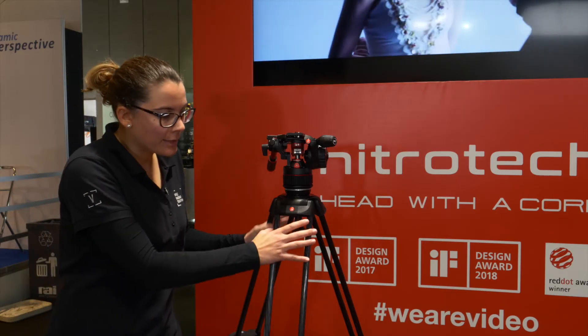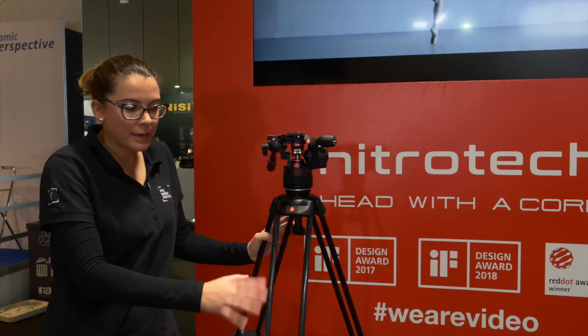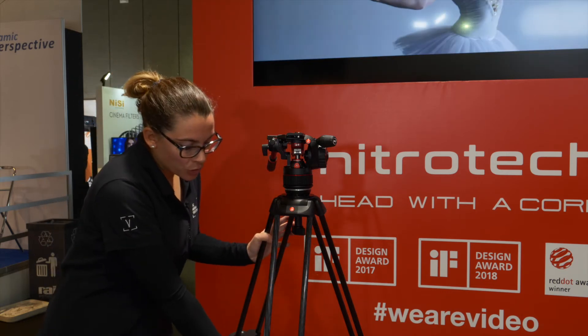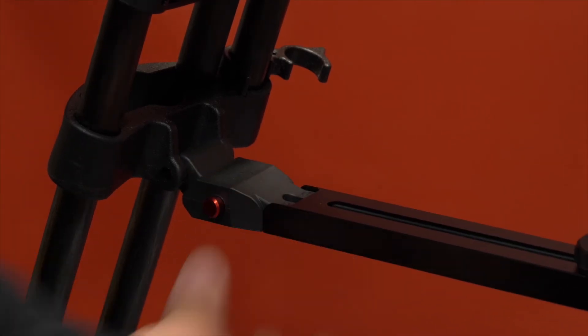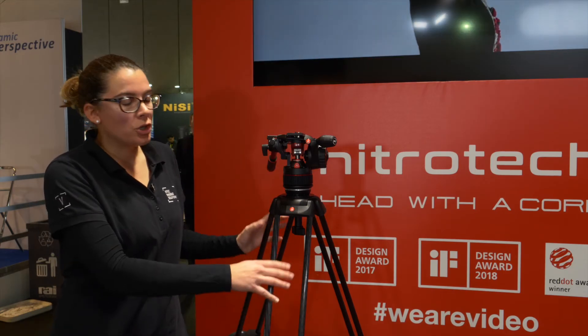The twin-leg carbon fiber has two versions: middle spreader and ground spreader. The middle spreader version features a completely new design, and both spreaders have telescopic arms so you can better adjust your tripod.